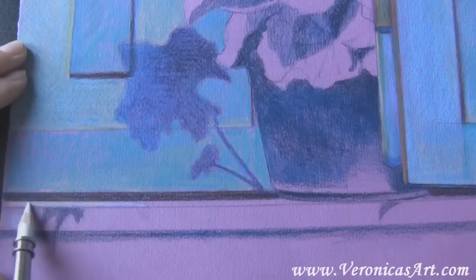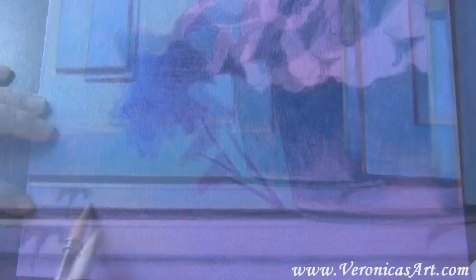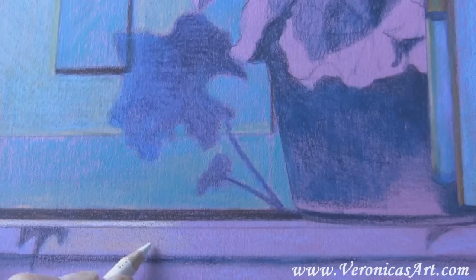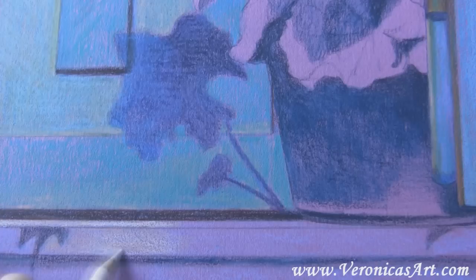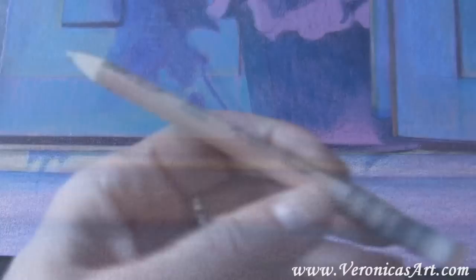White pencil is the last one I use to create highlights. It's important to keep lines nice and straight, so use a ruler to help you with that. I apply white over a bunch of other colors and also use the Prismacolor colorless blender to smooth out the lighter parts of my drawing.